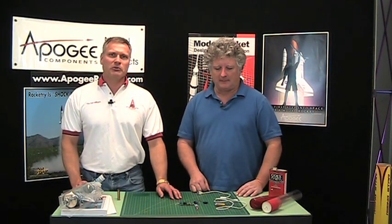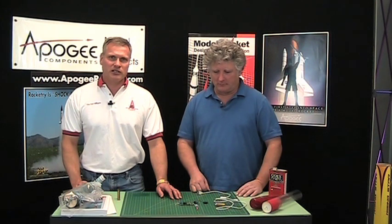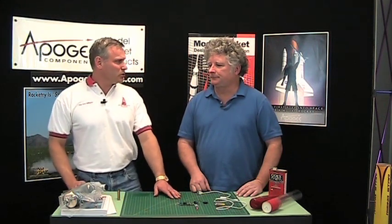Hi, I'm Tim Van Milligen and welcome to another edition of the Apogee Rocketry Workshop. Today we're going to do something a little bit different. I have a friend of mine, Jeff Lane, here today. Jeff helps out here at Apogee Components on occasion. He does product reviews for us, and today he's going to explain to us a little bit more about dual deployment altimeters and how to do dual deployment. So first, Jeff, what is dual deployment?